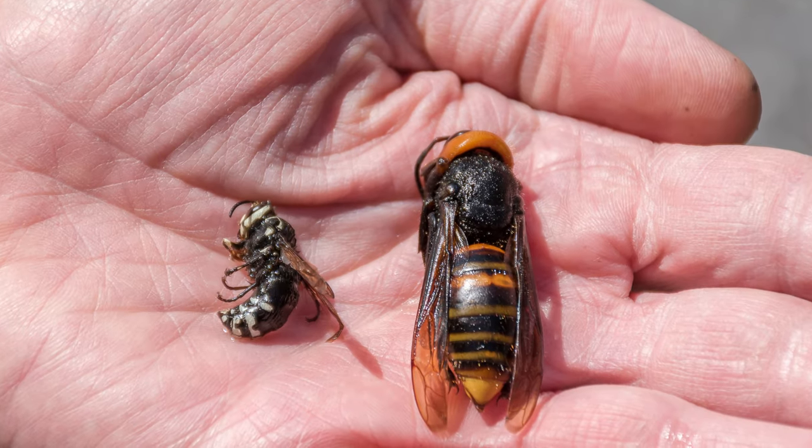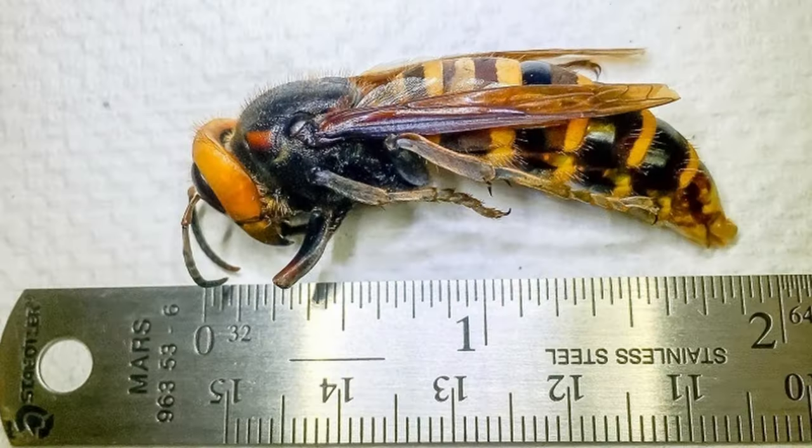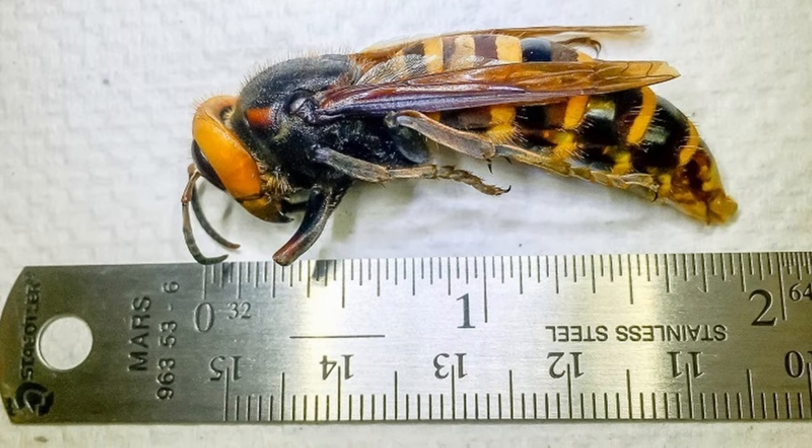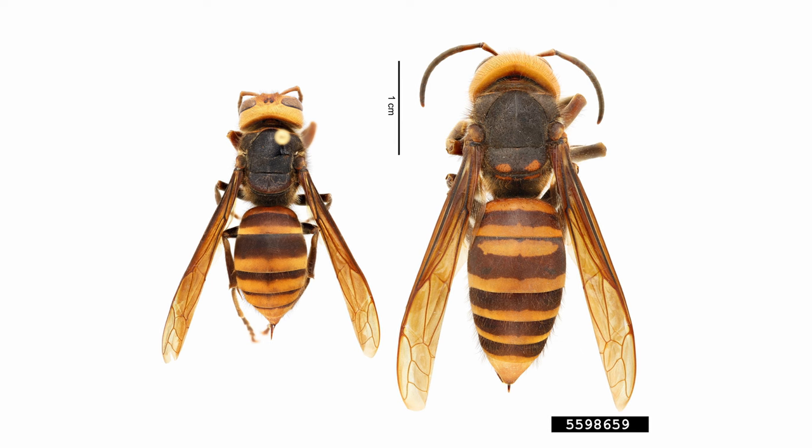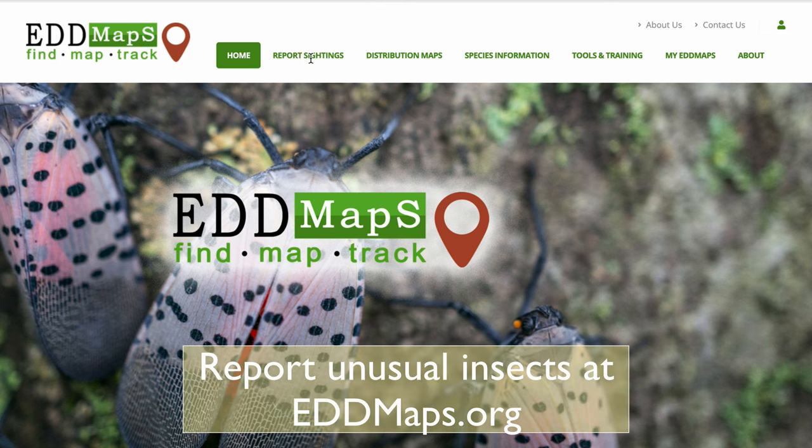The insect tied in this video is an invasive pest, which means it's an invasive species. Invasive species are those introduced to a new area where they cause harm to things like our forests, agriculture, and native plants and animals. The murder hornet was recently found in Washington state — our biggest concern is the damage it can cause to honey bees, as it can go into a hive and decimate it in just a few hours. If you see an unusual insect or plant damage, you can report it using edmaps.org. Also remember: don't move firewood — just buy it where you burn it.